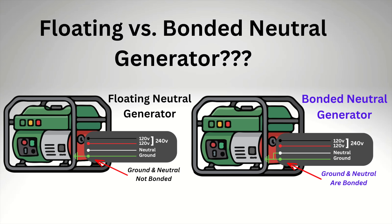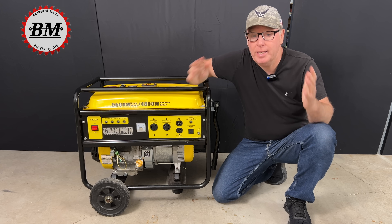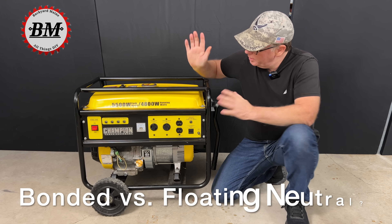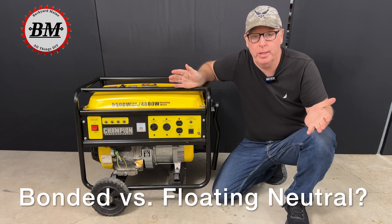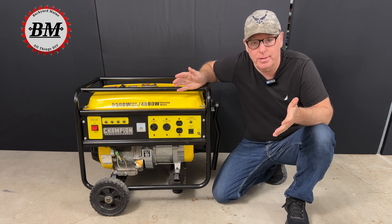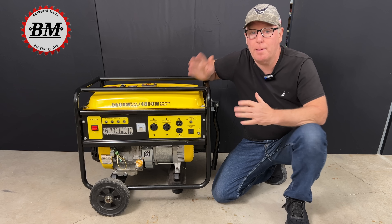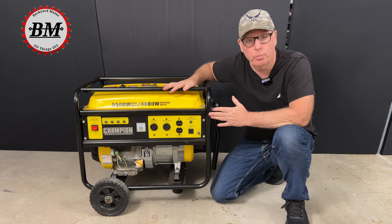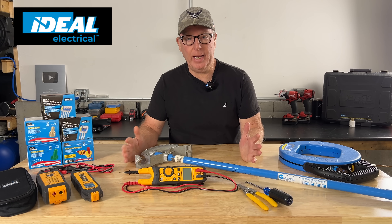Should my generator have a bonded neutral? A common question I get all the time is whether your generator needs a bonded or a floating neutral. There's a lot of misinformation out there, but it's very important that you understand when a bonded neutral is and isn't required at a generator. We'll cover all that next.